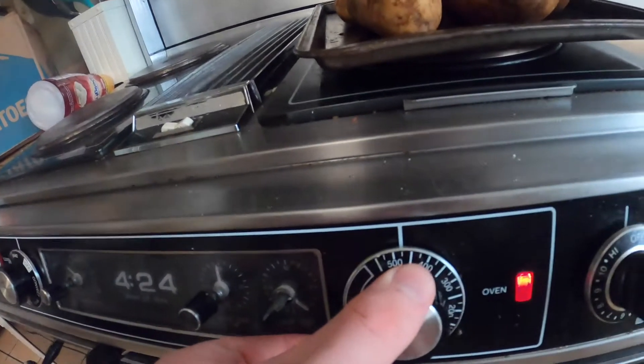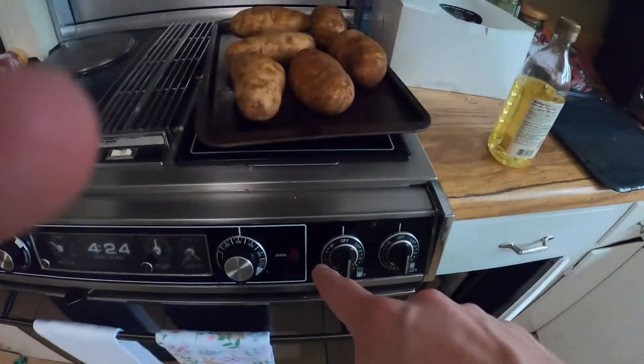Oven — 400. Crank that thing up. Boom. Once that bad boy is nice and preheated, just like that.